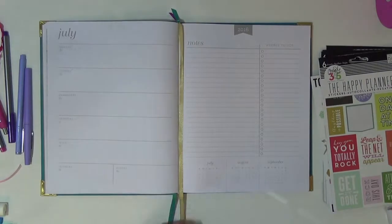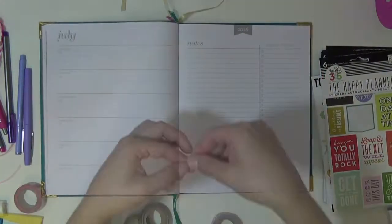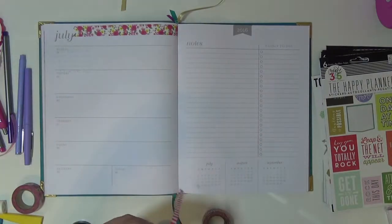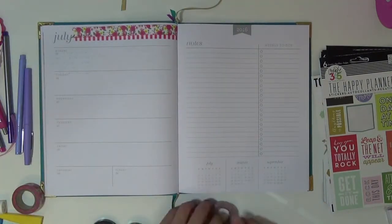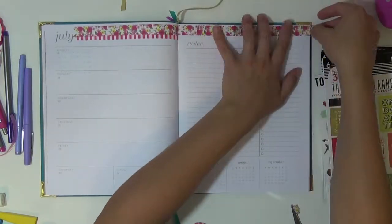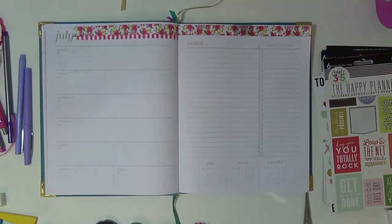Hello, everyone. Welcome back to Planet Sunday on the Crafty Maven. This is Evie, and I have a simple and quick layout for you. This is a planner I actually picked up from Marshalls or TJ Maxx, and I think the spread is just perfect for me. Us planner girls, we're addictive.